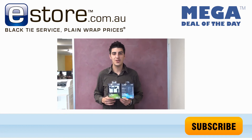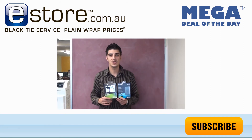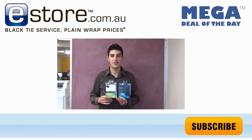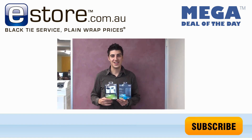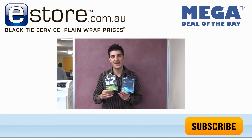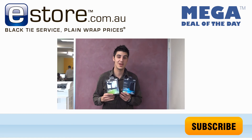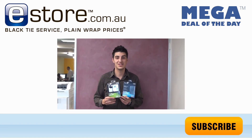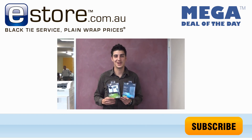Hi guys, just quickly before you go, we just wanted to announce the winner of our Facebook Likert competition. We said we would announce it in our first video of May, so the winner was Rob France. Congratulations Rob France — you've won a Seagate 320GB portable hard drive, which is USB 3. We'll be shipping that out to you ASAP. Thanks guys, have a good one and we'll see you next time.